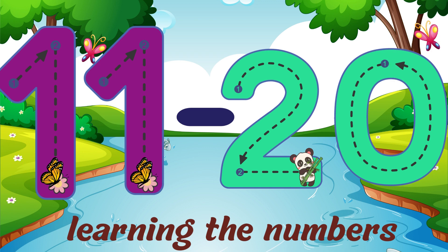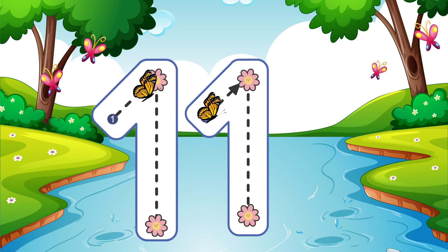Learn the numbers 11, 12, 20. Go straight down and then you're done — that is how you make a 1.